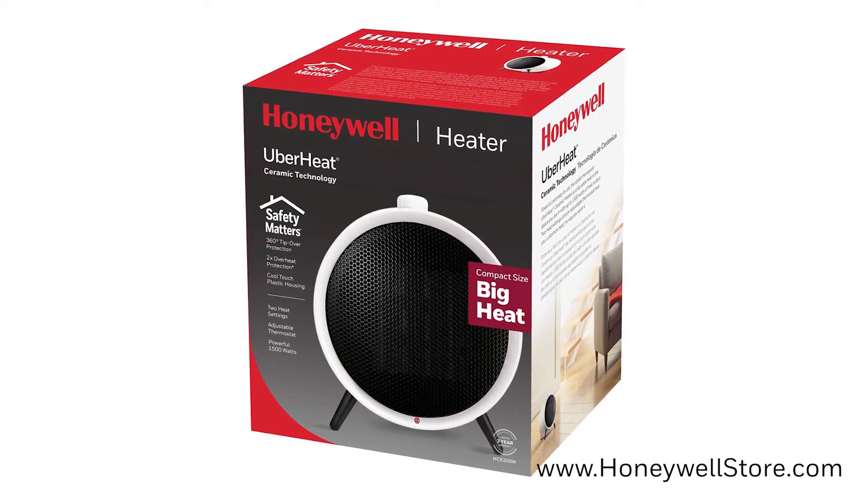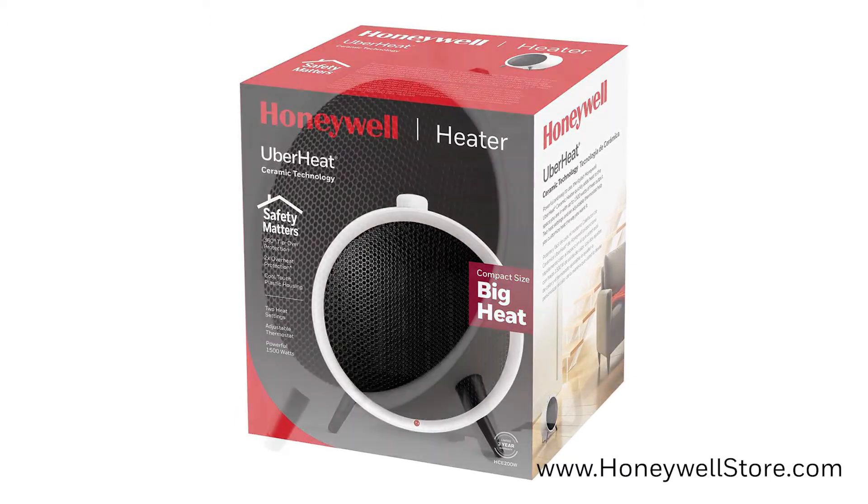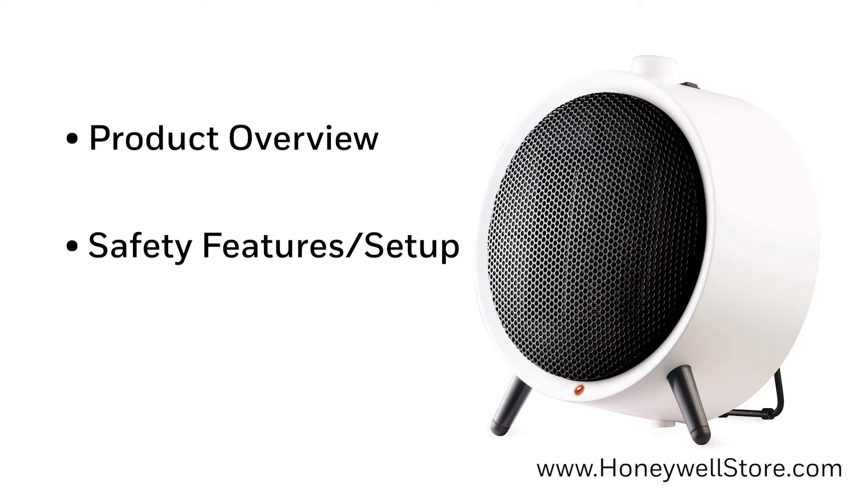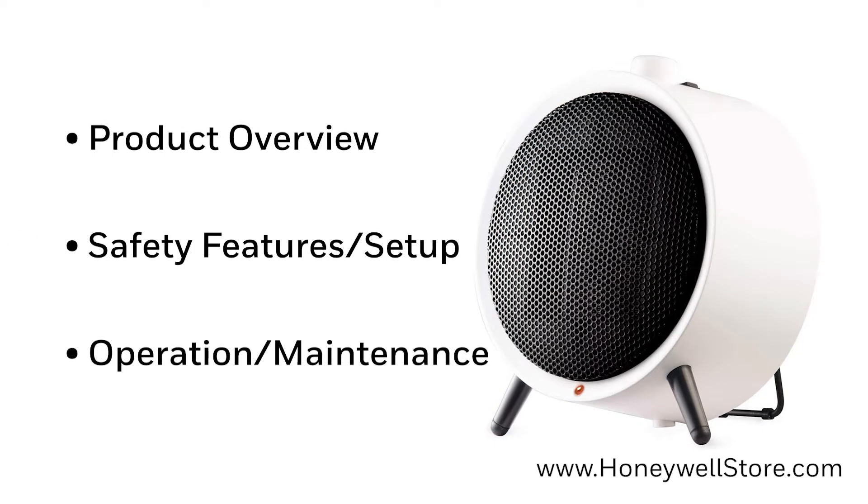Welcome to the Honeywell UberHeat Ceramic Personal Heater Product Overview. In this video we'll be going over the key features of the product, safety features and tips when setting up, and how to operate and maintain this unit. Feel free to skip to any of the on-screen time codes to find the section you're looking for.